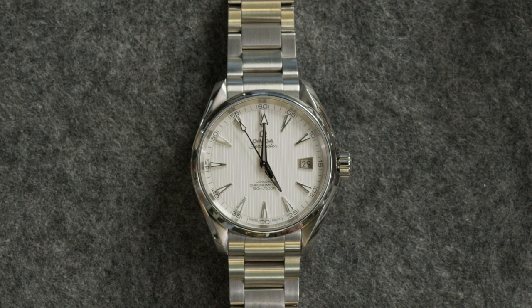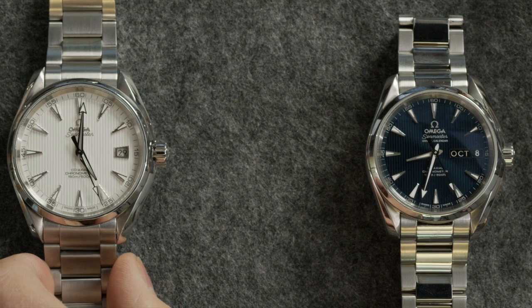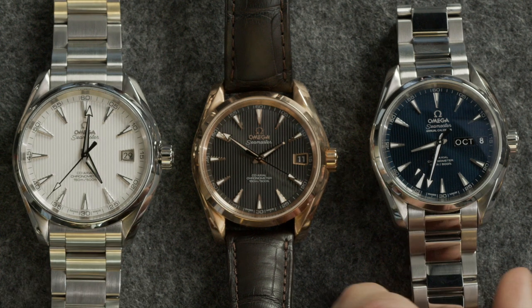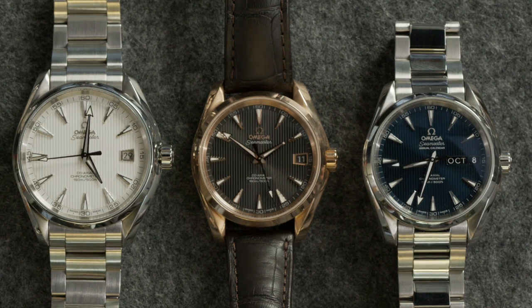That's part of the point of the collection. You're not buying this as a dive watch, but if the situation arises, it's nice to know it's 100% capable. And the name — Aqua Terra — means water and land. It's a watch at home on land as it is in the water, although it wasn't really designed for any one specific sport or activity. With that in mind, the dials of most models feature this striped pattern — they call it a teak pattern — supposed to emulate the wooden deck surfaces on luxury yachts. The Nautilus has a similar vibe, although their lines go the opposite direction.